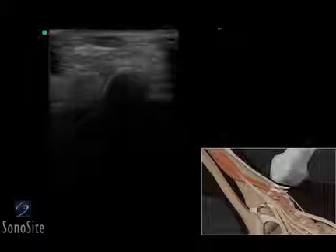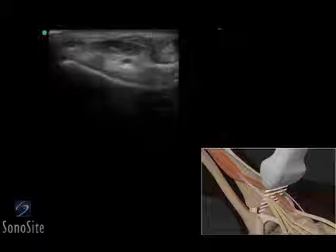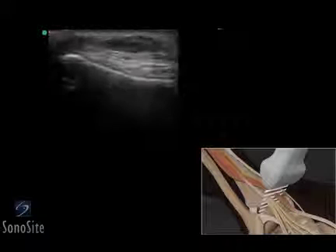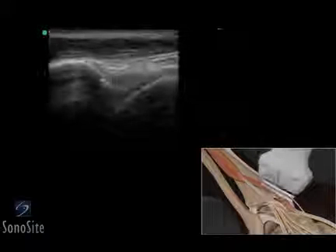The transducer is rotated 90 degrees counterclockwise and centered on the extensor hallucis longus tendon, just posterior to the anterior tibial tendon. This tendon should be scanned in both a transverse and longitudinal fashion.